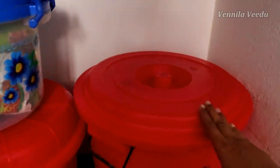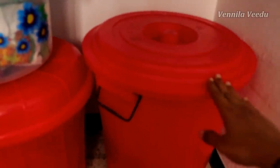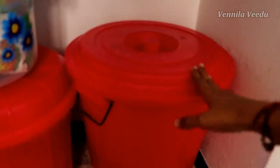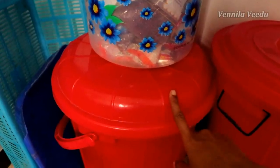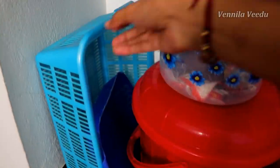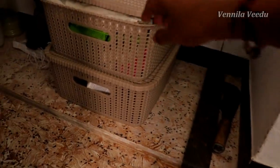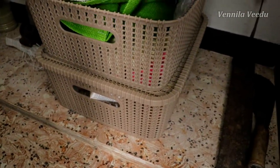There is a drum — this is a plastic drum, but you can change it to stainless steel. You can open it with grocery items. This basket is for extra grocery items. The basket is also organized with vessels and cloth bags, and kitchen towels.